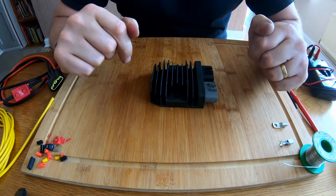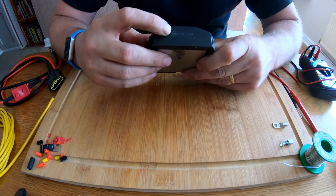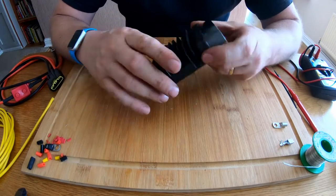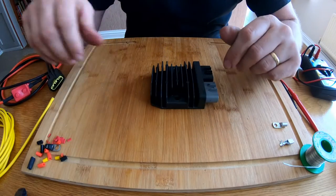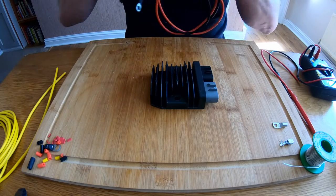Hello everyone, welcome back to the channel. In this video I'm going to be carrying out a test on a Shindigen FH020AA regulator. This is a MOSFET regulator and this one is going to be part of a kit that I'm currently making up for somebody else so they can upgrade their VFR.